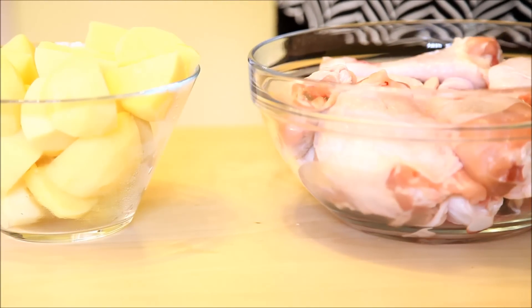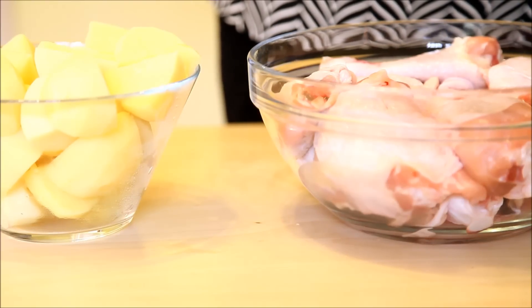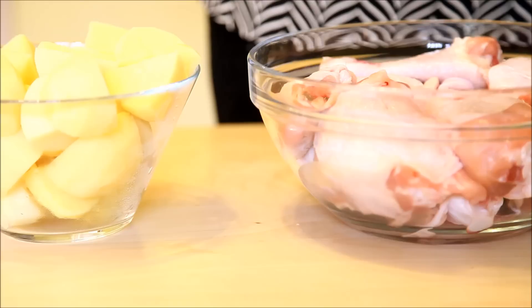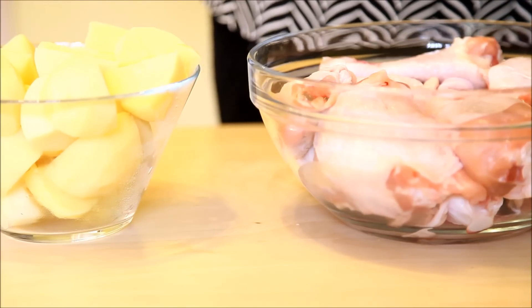Hello everyone, welcome to Bubli's Ball Cuisine. Today I'm going to share a chicken recipe with you. It's called Greek style chicken and potato bake. It's a very simple recipe and let's see the ingredients first.